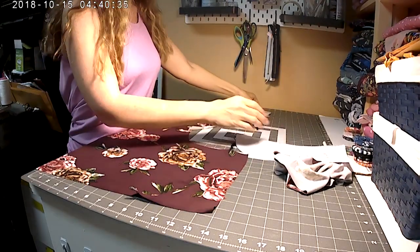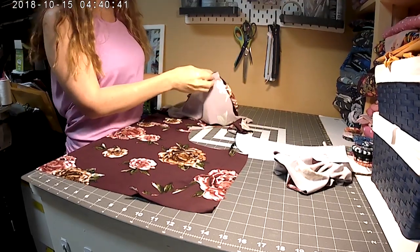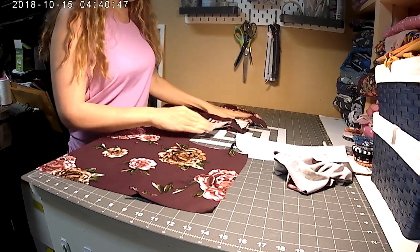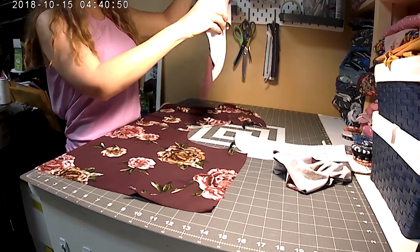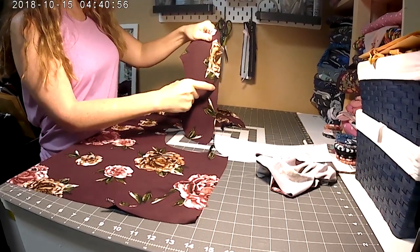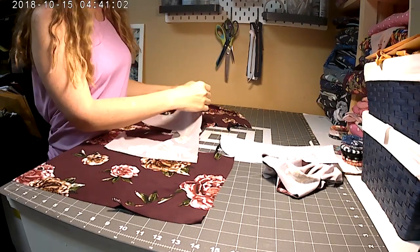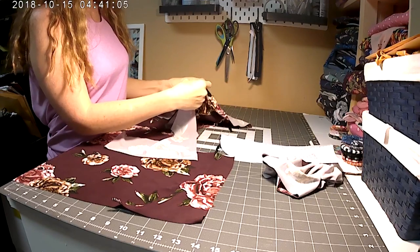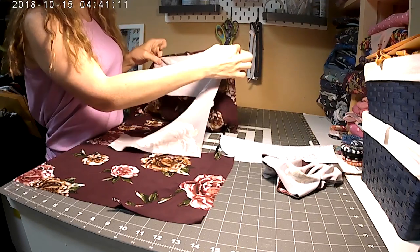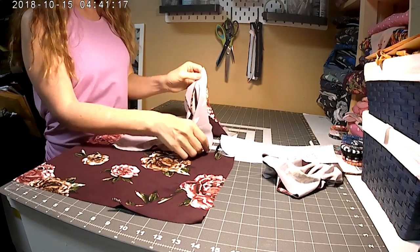We're going to start with sewing the back pocket to the back of the pants. I have my two back pieces facing down — I can tell it's my back because I have a yoke sewn already and top stitched. This is my back pocket piece; I can tell because it's not as wide — it's a shorter width than the front pocket piece. I'm going to turn them right sides together and sew one side onto one back piece.